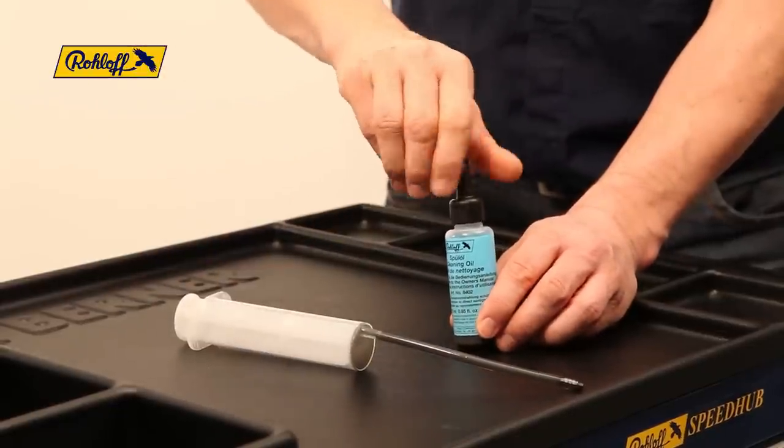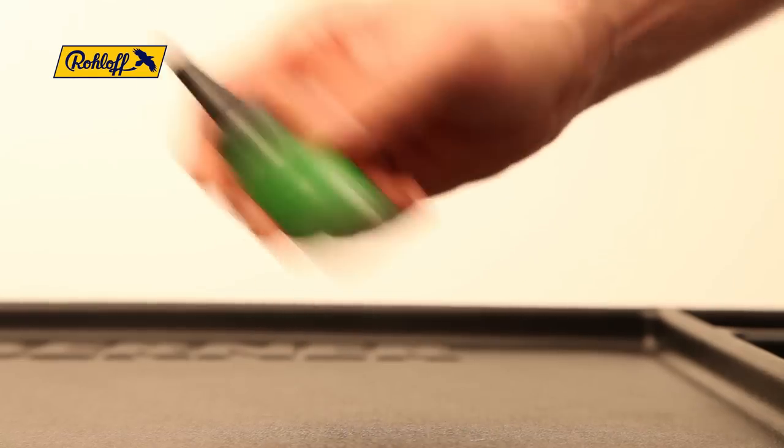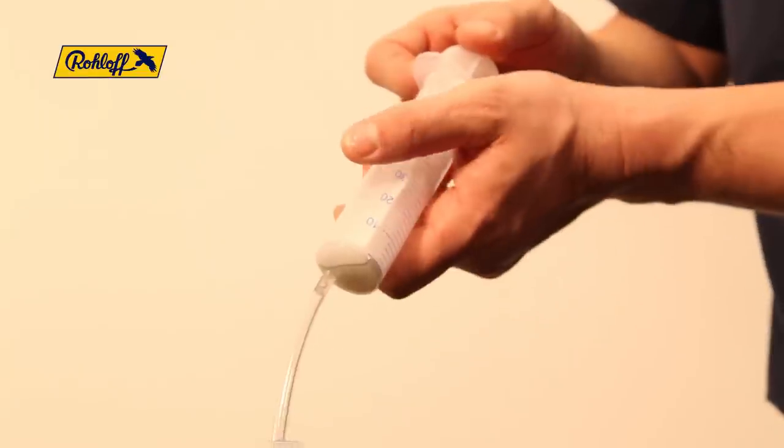Clean the syringe by pumping it repeatedly before filling it with SpeedHub oil. In the last stage, the SpeedHub is refilled with new oil. Shake the SpeedHub oil bottle, remove the cap and extract the contents into the syringe.